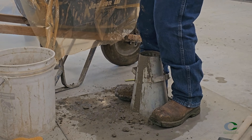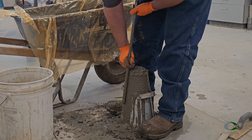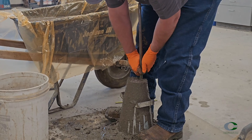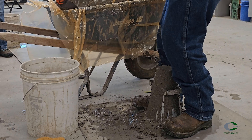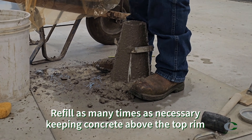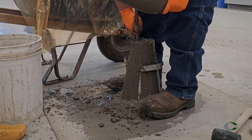On the third and final layer, heap the concrete above the top opening of the cone. Rod the full depth of the layer 25 times, including about one inch into the second layer, distributing the strokes across the surface area. During rodding, make sure to keep the concrete heaping above the rim of the cone. If you have to stop to refill the cone, continue the rodding count from where you stopped — if you stop at 15 rods to add more concrete, when you start again the next rod count is 16, then 17, and on.